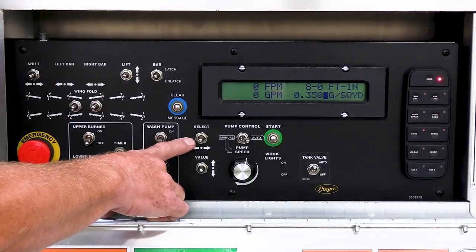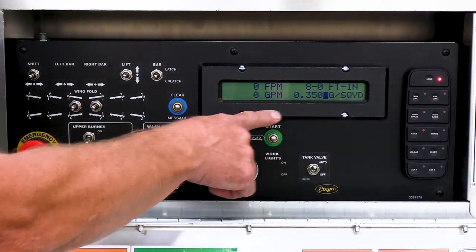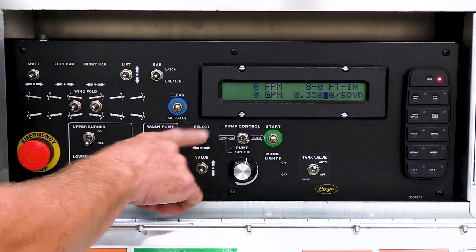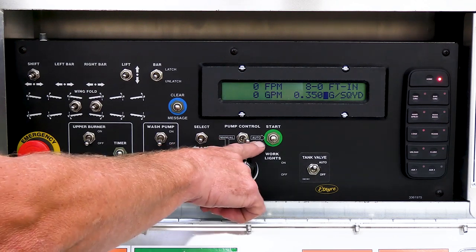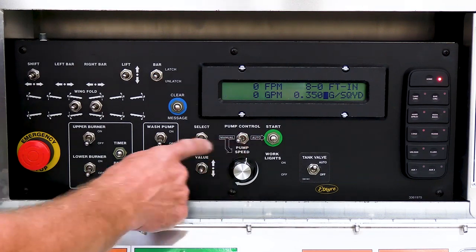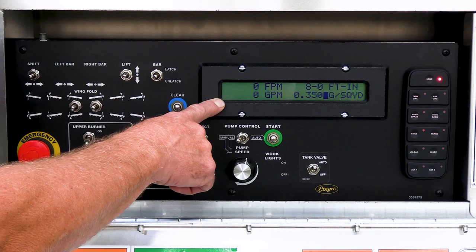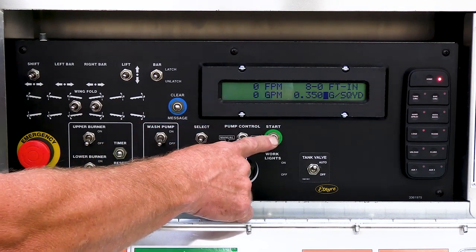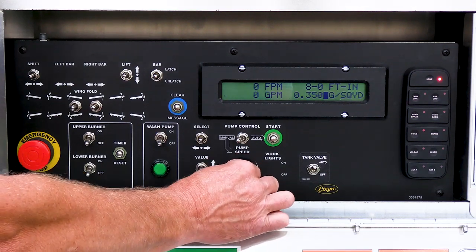You have a select switch and a value switch that control your display. You also have a manual and an auto for your pump speed. In the manual position, you'll see an M flash on your screen, which means we're in manual, and by hitting start you'll be able to control your pump speed with the manual knob.